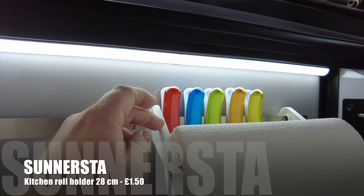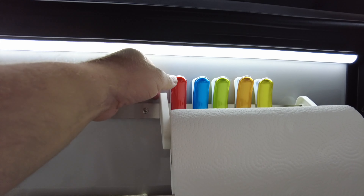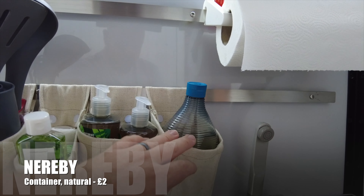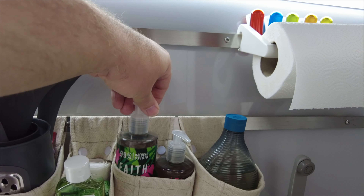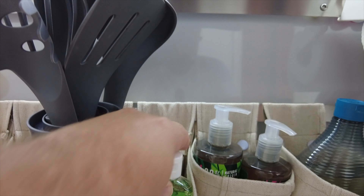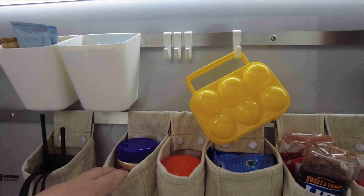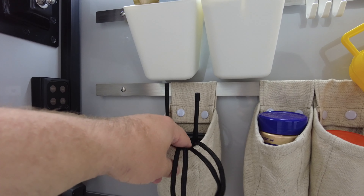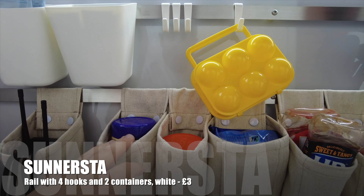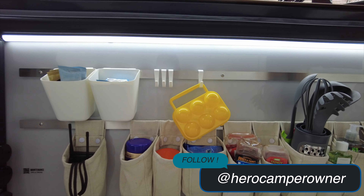Also from Ikea, a little kitchen rail and kitchen roll holder that I've added here — it just clips onto the existing metal beams that run along as standard. We've also got some clips here for bags, and various little pouches from Ikea to hold things more easily: washing up liquid, hand soap, bags, dog poo bags, hand sanitizer, kitchen utensils, sauces, mustard, tea bags, coffee, hot chocolate. We've also got some walkie-talkies in here so when the kids are down the park we can keep in contact with them.